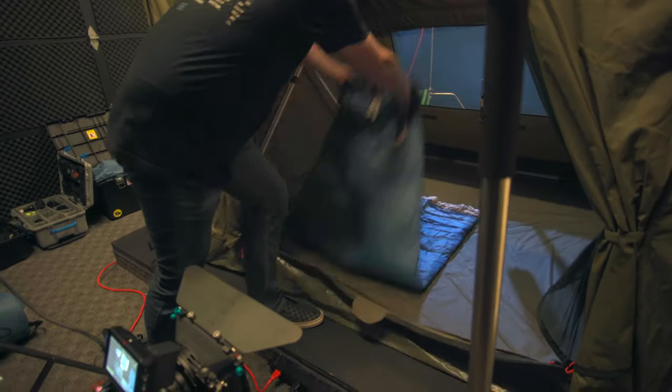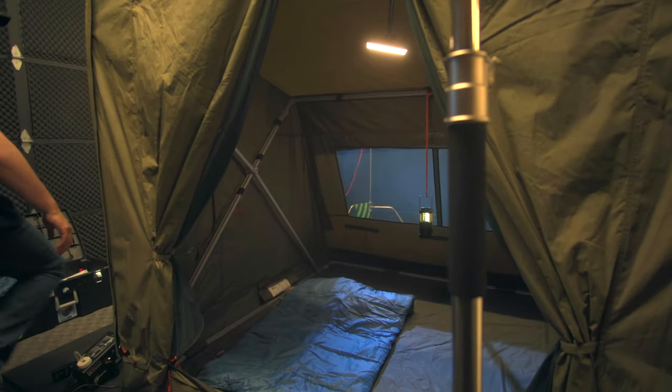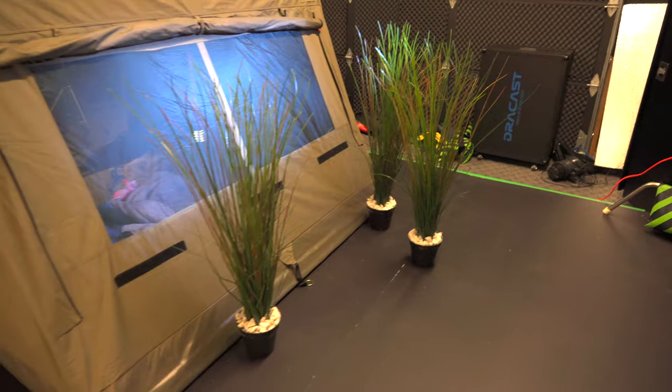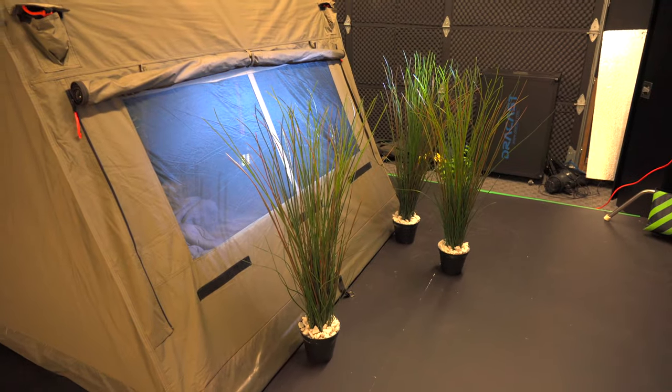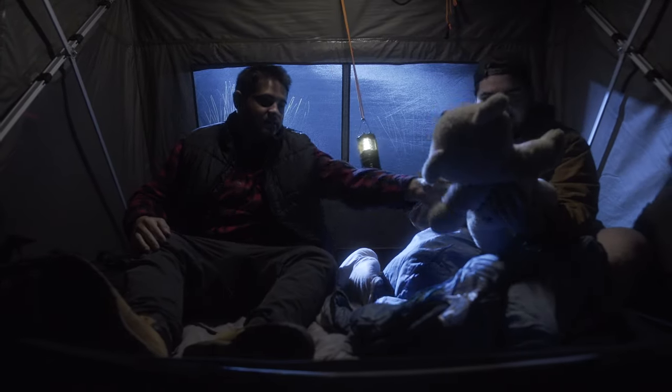Once we were set up inside the studio and I was looking at that back window, I noticed it just didn't look quite right. I really wanted to match it to the environment, so we threw some fake plants in the background of the window to help break it up, add some texture, and make it look a little more like we're in the middle of the desert.